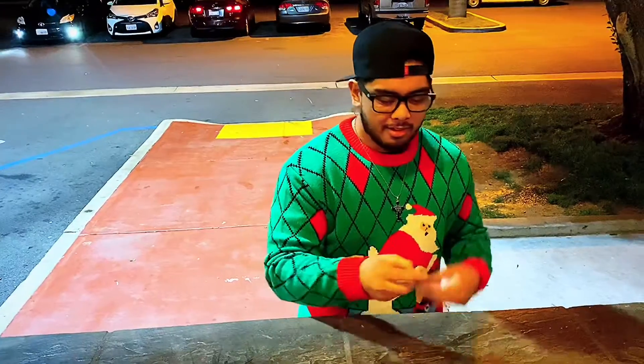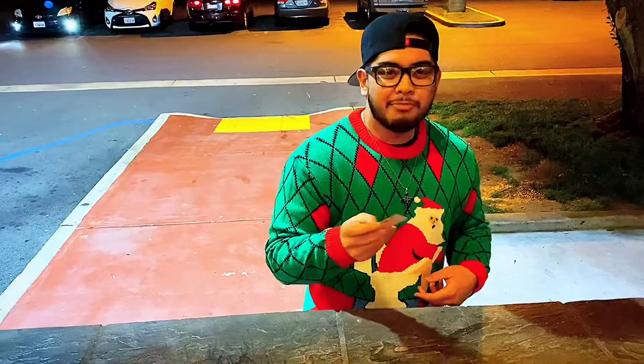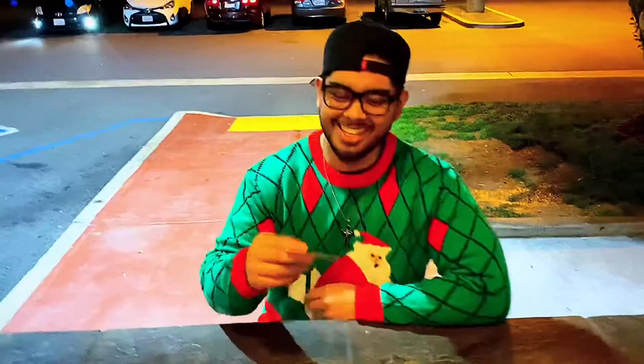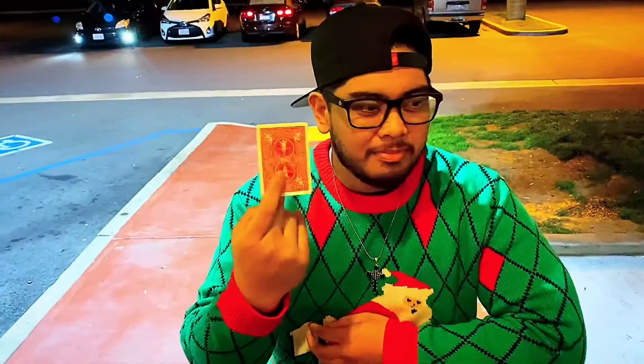Super simple. Very impressive. Very fun to do. Well, that's all I got for you today. Thank you for watching. Tune in for the last day of Giftmas. Keep making that magic.